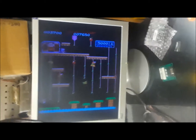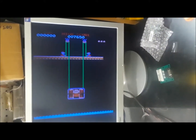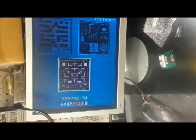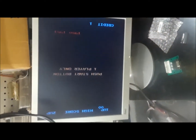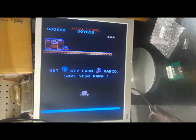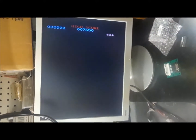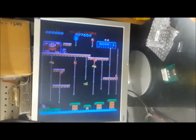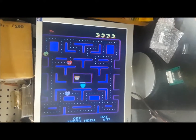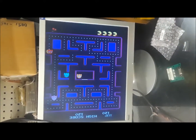There's Donkey Kong Jr., let's start a game. There's our 61. We got sound, video, 61 — Donkey Kong Jr. over here. Controls all working. So we have success.